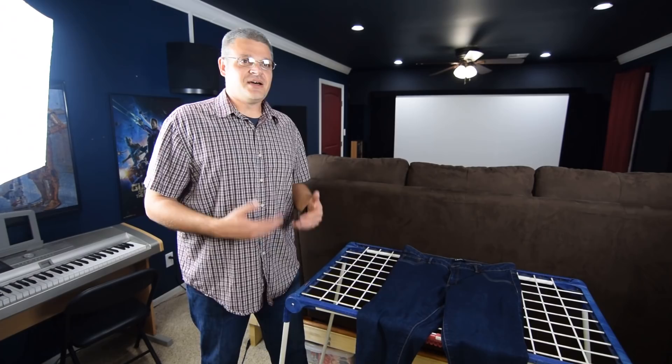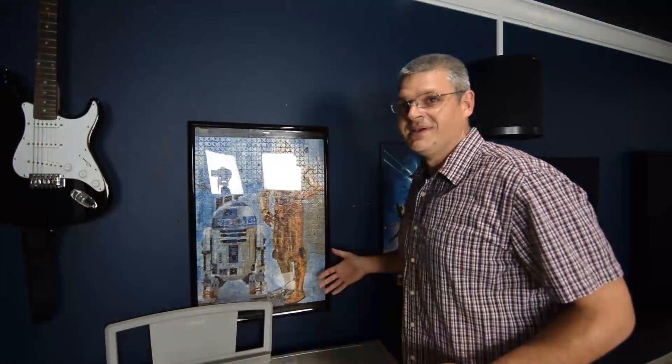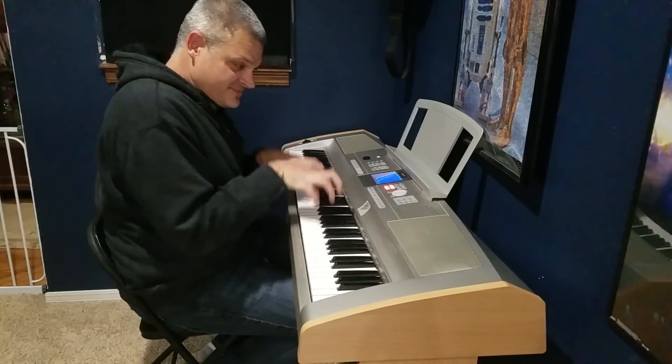Flair is always important and you don't want anyone to have to talk to you about your flair, so we got some flair items here. This was the hardest puzzle I've ever tried to put together. And we have a guitar that I never play, and a piano that I've attempted to learn a couple times and gave up on — 88 keys, can't play it.